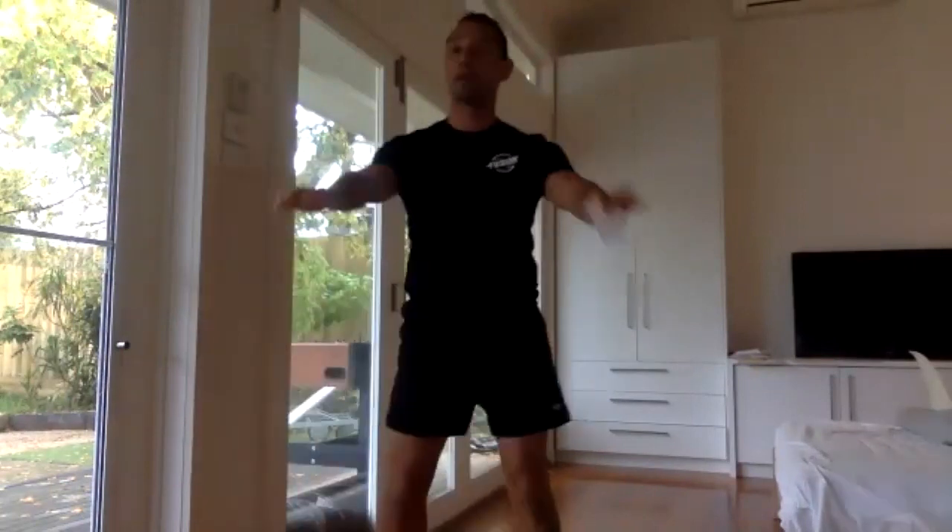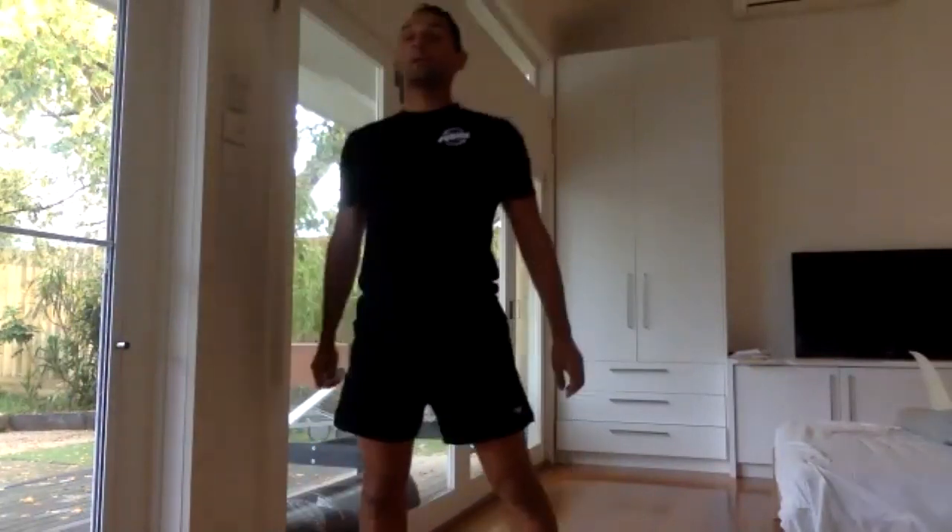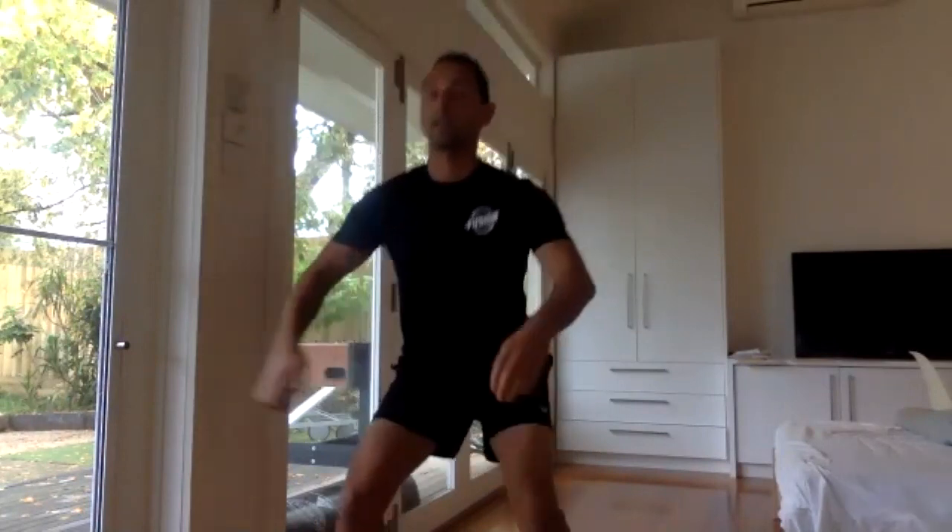If you can lean against the wall, do it. If you can't, just squat hold. I'll do this with you. Deep breath in and go.